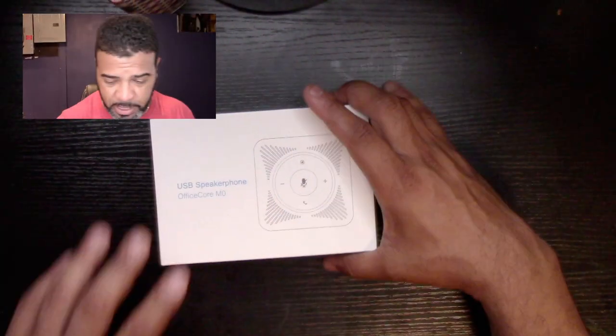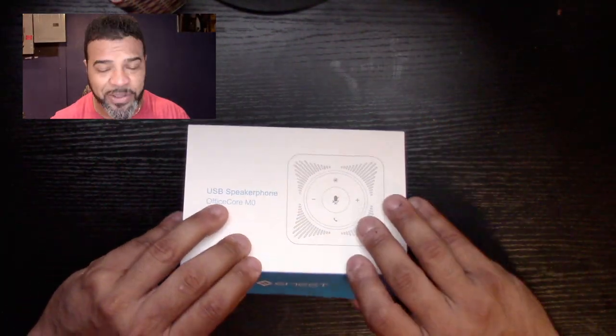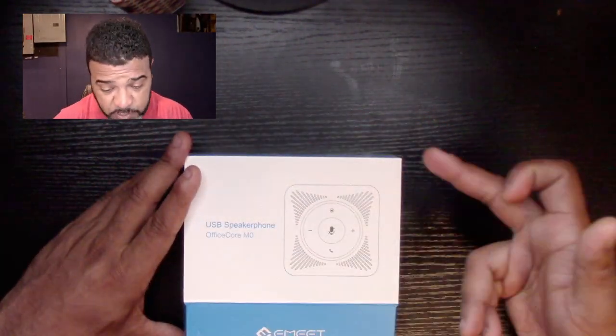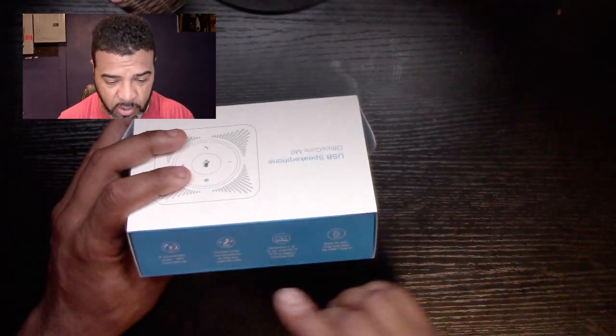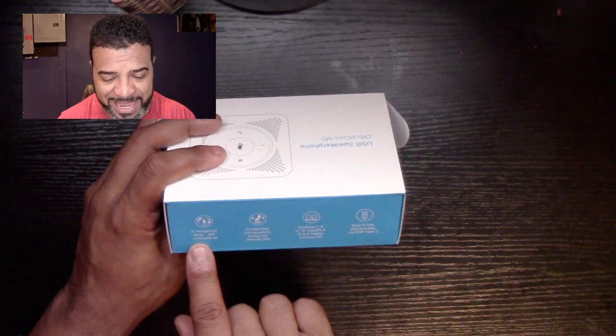It's really simple to set up and it works really well. It does have four speakers and it's a duplex, so you won't get that weird echo from the other person that you sometimes get on a speaker phone. The company is called E-MAT and it's called the USB Speaker Microphone Office Core M0.